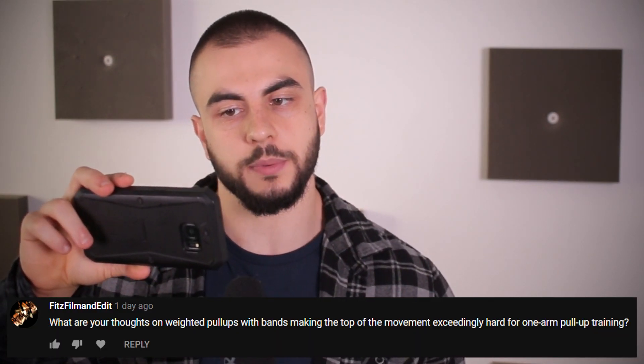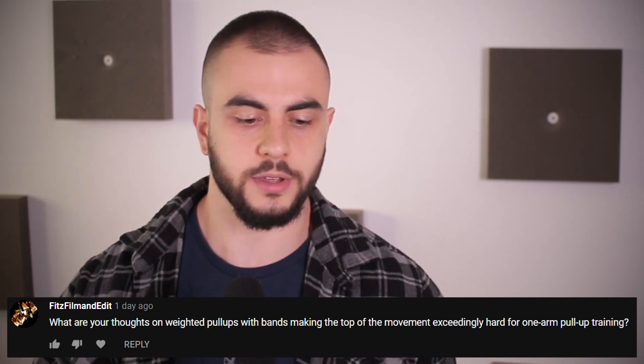What are your thoughts on weighted pull-ups with bands making the top of the movement exceedingly hard for one-arm pull-up training? I think it's a fantastic idea. You're modifying the strength curve in a way that's quite specific to the one-arm pull-up. The lockout portion is so challenging — a lot of guys say the bottom is the hardest, and yeah that's typically the case, but the sticking point at the top is still very tough — when your arm is really bent past 90 degrees, it's not easy whatsoever.